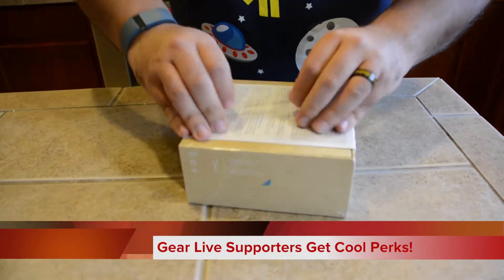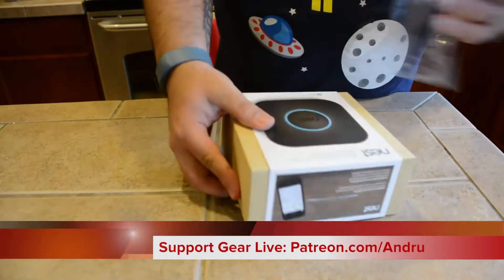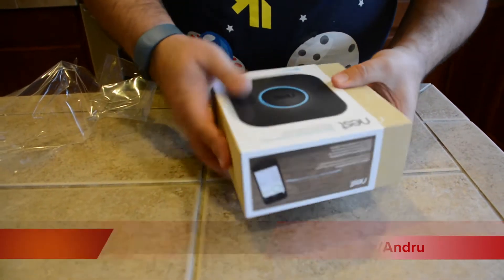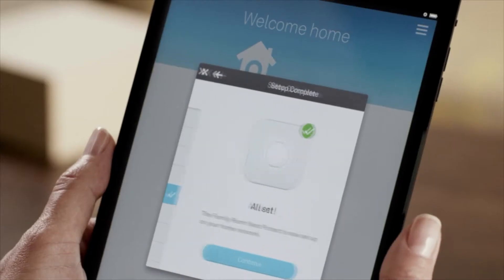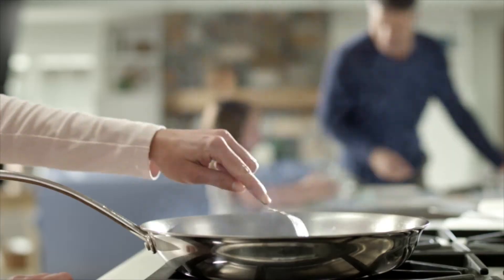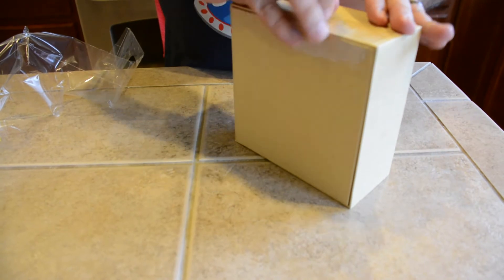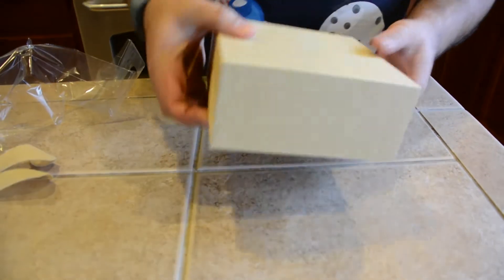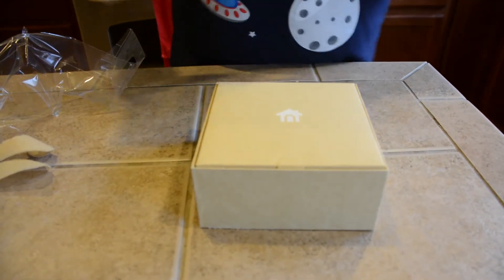What's cool about this is that the Nest Protect units will actually talk to each other if you have multiple, letting everyone know in every room where it detects a fire or carbon monoxide hazard. It will also talk to the thermostat to let it know when there are people in the house, because the thermostat uses proximity data to find out when people are at home so that it keeps the temperature warm or cool. If you spend most of your time not in the same room as the thermostat, it will assume no one's home — and this helps with that.